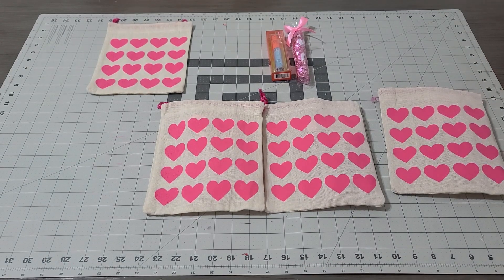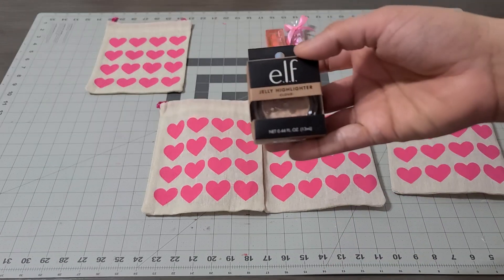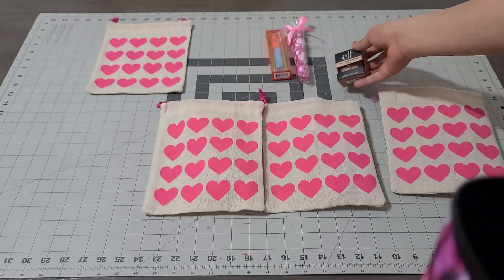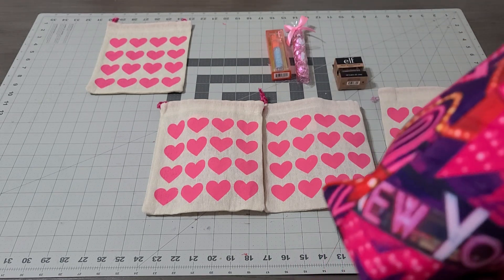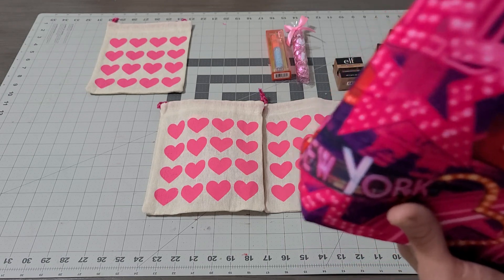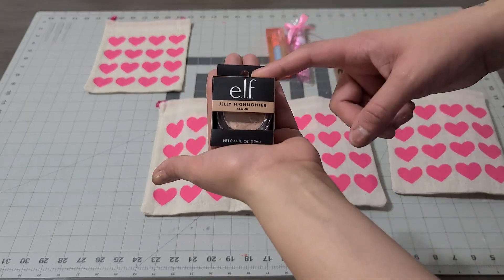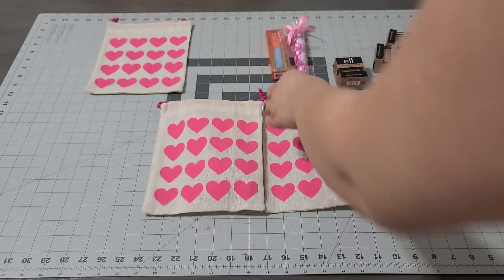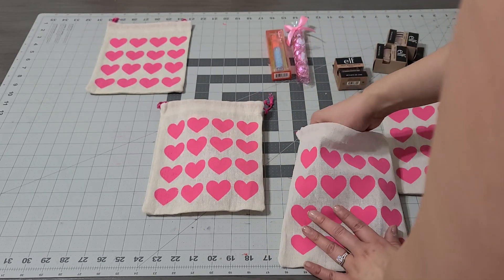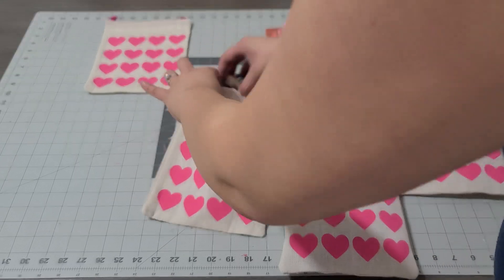I am adding the ELF jelly highlighter — I get one for each. If you couldn't find the same one, because you know how the dollar store sometimes has different ones, you can just grab one that kind of matches. These I got from my friend Chrissy — she sent them to me to give away, which I thought was really nice of her.